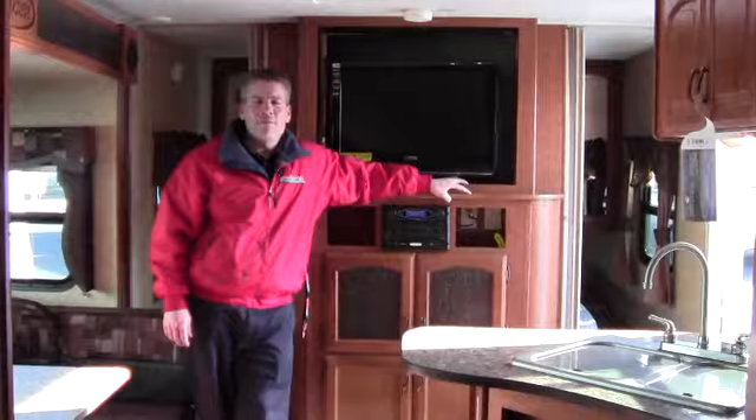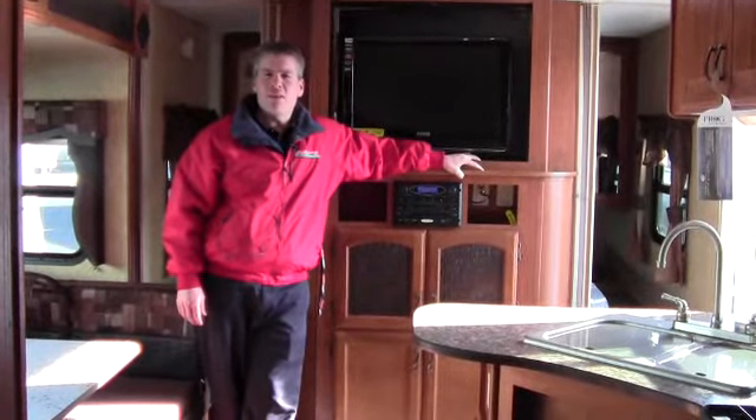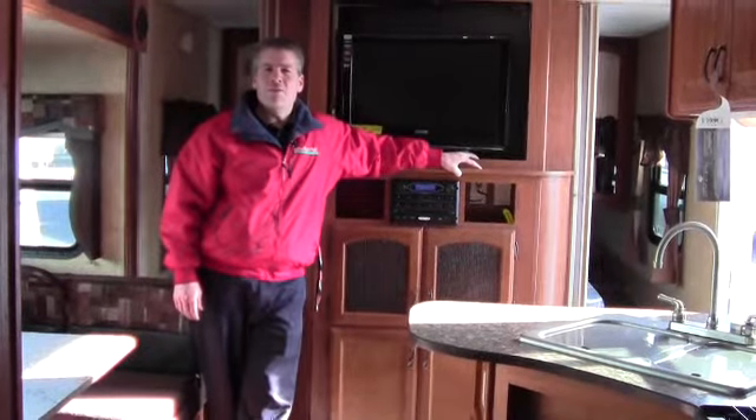My name's Andy Johnson. I'm at Bullion RV in beautiful Duluth, Minnesota. If this camper interests you, just give me a call at 218-391-ANDY. I look forward to working with you on this special purchase.